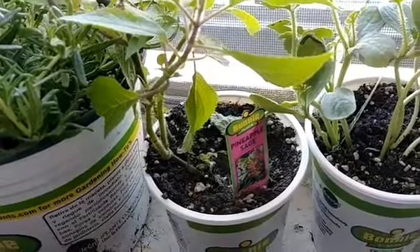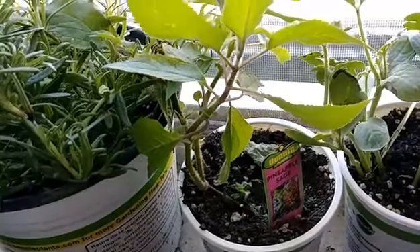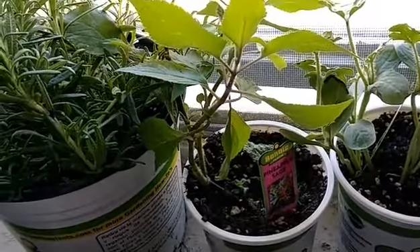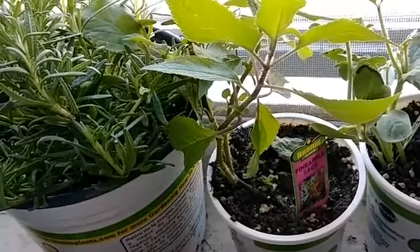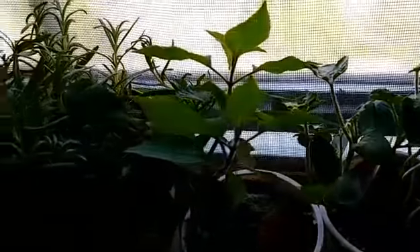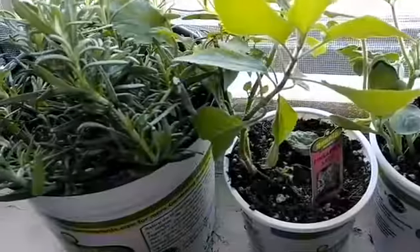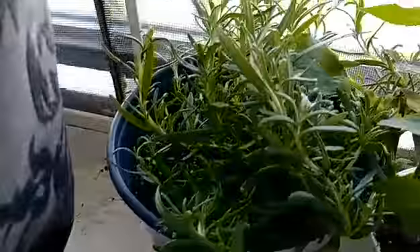All my herbs are going in the ground because for some reason the ground here doesn't allow my herbs to survive the winter. I don't know why — it could be something in the ground eating everything. I can't grow herbs in the ground here, so let's see how they do.